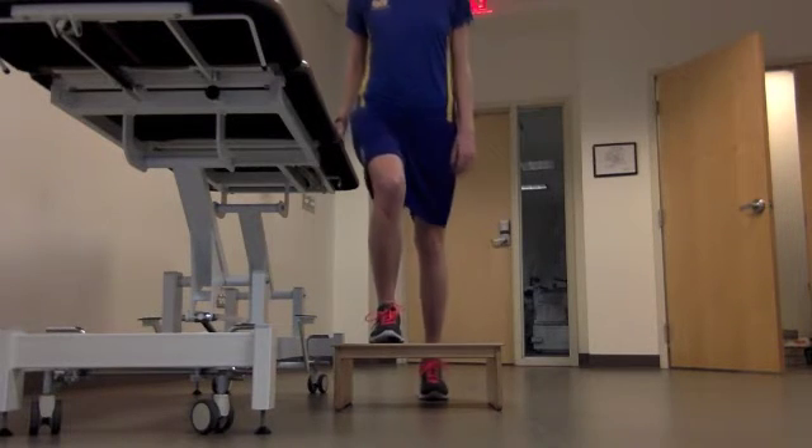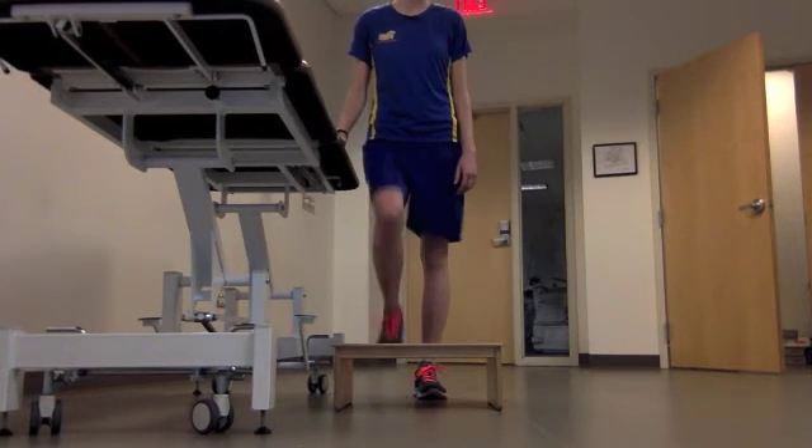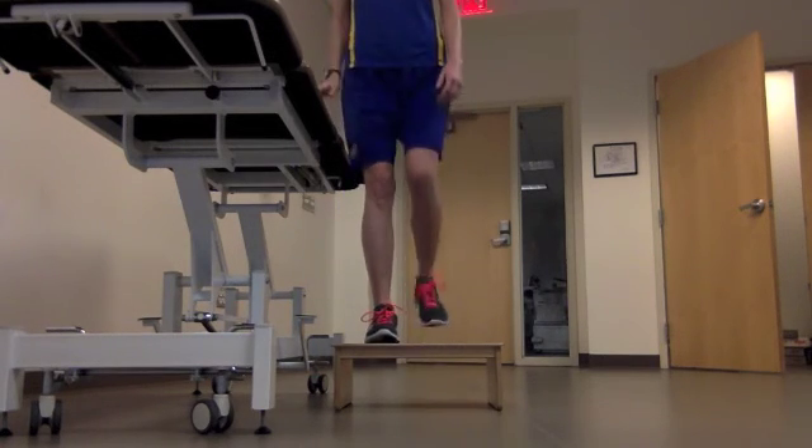The patient will next extend their hip and knee while maintaining a neutral spine to advance their uninvolved leg up onto the step. The patient will then step down with the involved leg first so that there is no eccentric load placed through that limb. The physical therapist should cue the patient to resist a hip drop and or dynamic valgus.